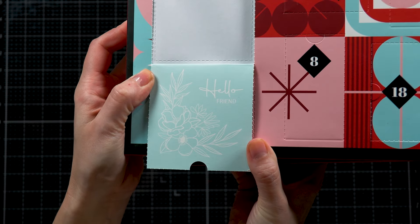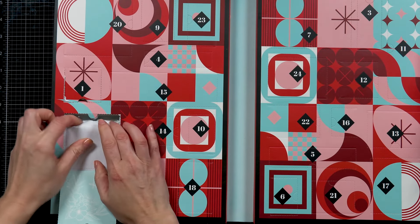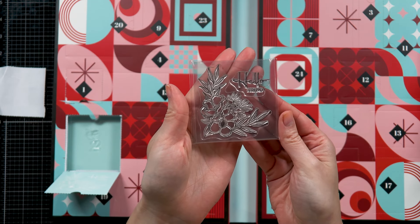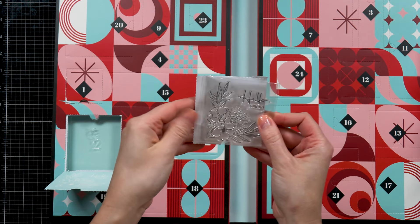Open this and what do we have here? No, this looks like it's going to be a stamp set. It's beautiful — a beautiful floral cluster and a little hello.